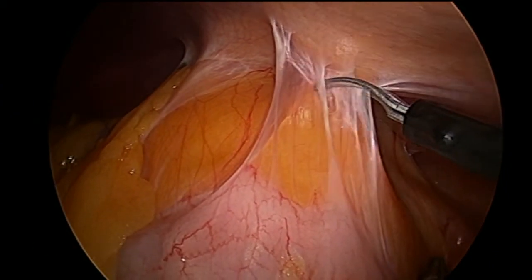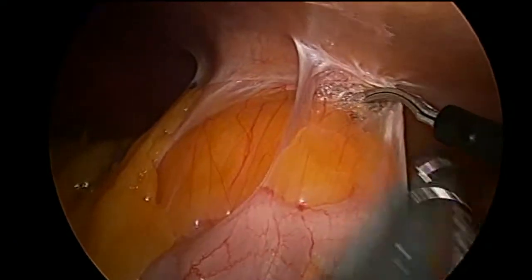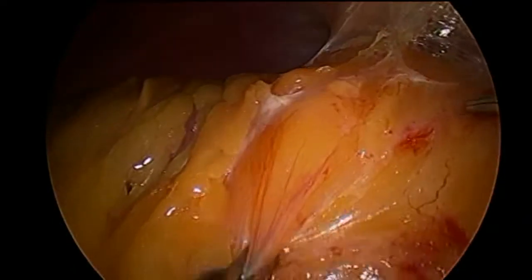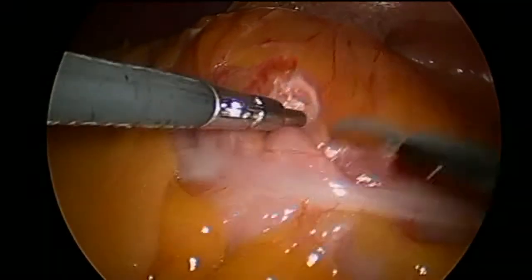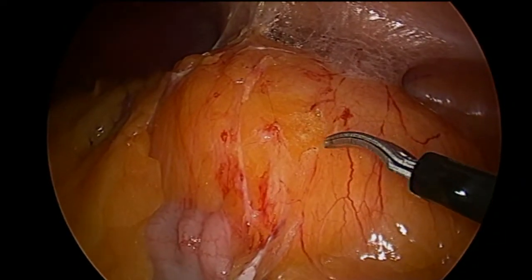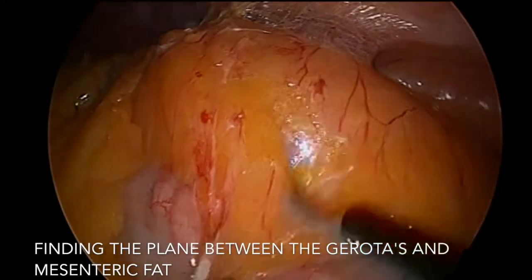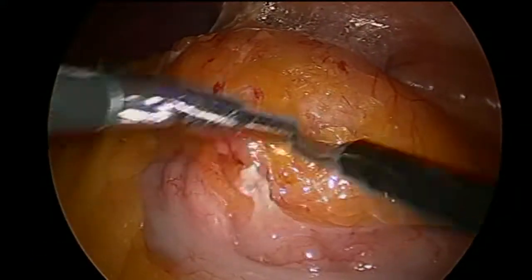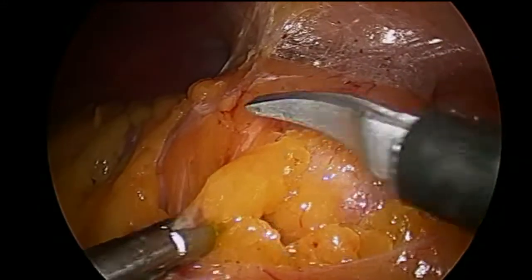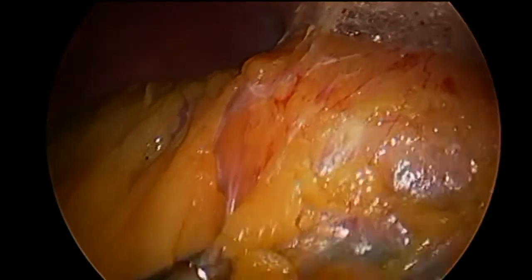The main point here is to not go behind posterior to the kidney. Once this step is completed, we need to drop the entire left colon down, taking care not to enter Gerota's fascia. We go between the mesenteric fat and the Gerota's fascia. In this video you can actually see it's quite well demonstrated — the egg yellow fat of the mesentery as opposed to the salmon pink fat of Gerota's.